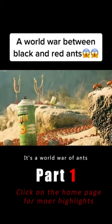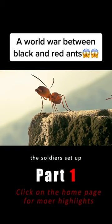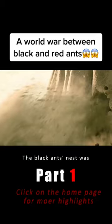The world war of ants. Red ants surround the nest of black ants. Under the command of the captain, the soldiers set up their slingshots and fired. The black ants' nest was instantly turned into a beehive.